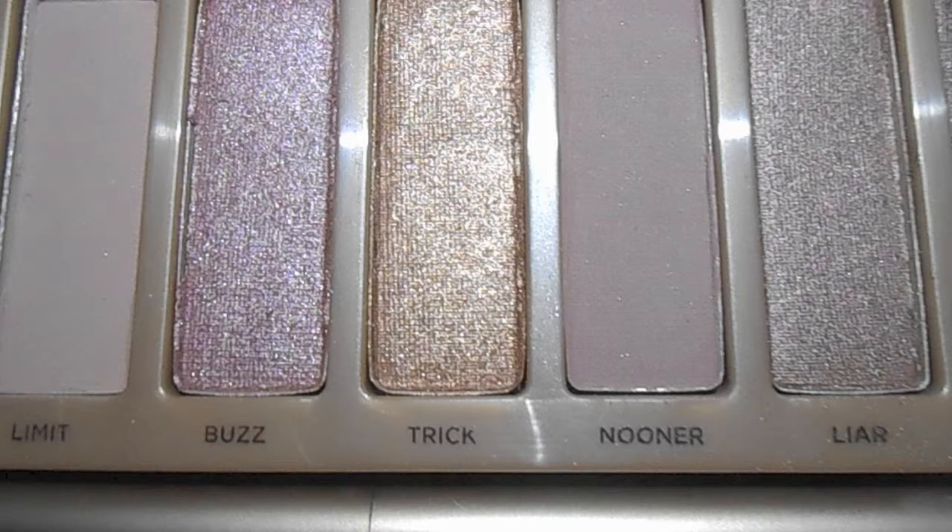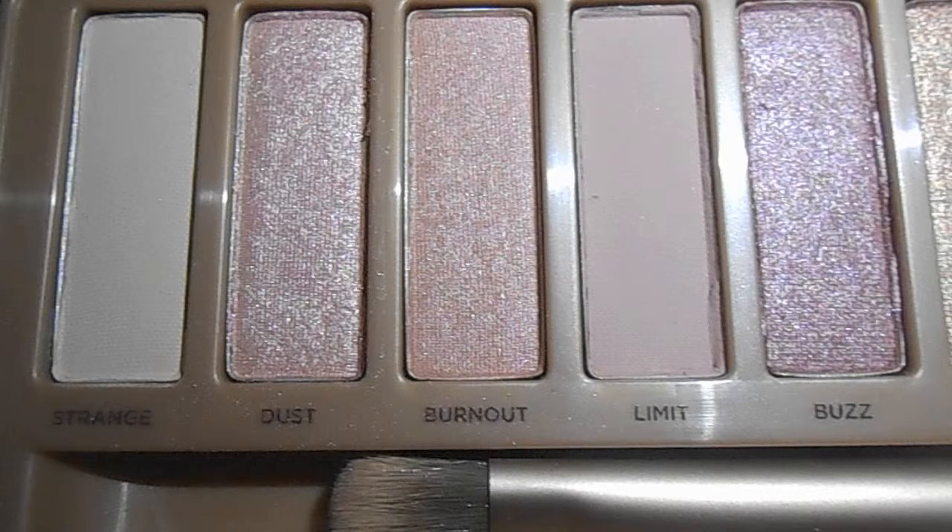And then for my crease, I'm using Nooner, which is like a dark matte brown color. I'm just going to be focusing it on my crease and making sure it's all blended in and it gives my look a deeper type of color. And then I'm going to be using Dust, which is like a light pink color, and focusing it on my inner corner because I want to make sure that my eyes pop.